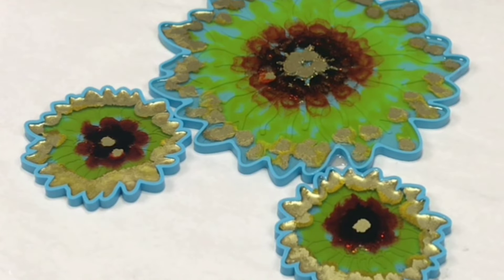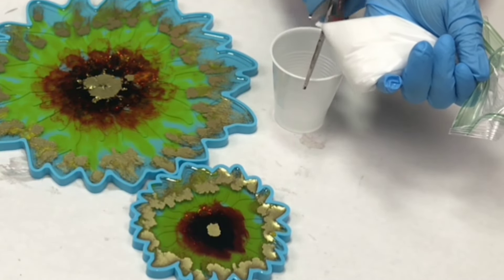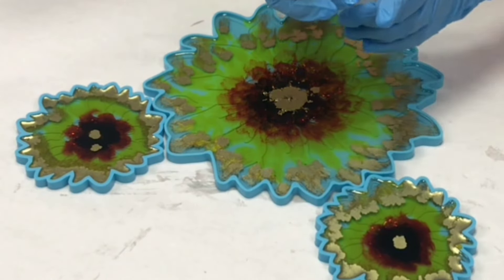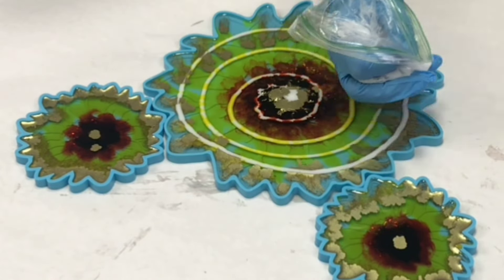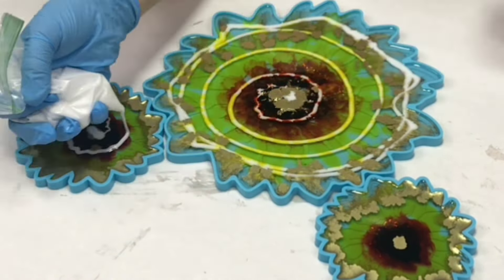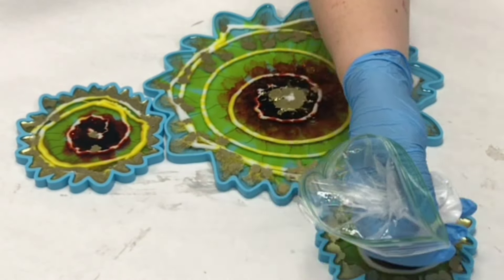I then let it sit for about 15 minutes. The white resin I mixed up was sitting for about a total of 30 minutes so that it had time to warm up and actually start to cure a little bit. I'm kind of testing it out to see what works best time-wise — I don't think I've gotten it completely yet but I'm still getting some great results.